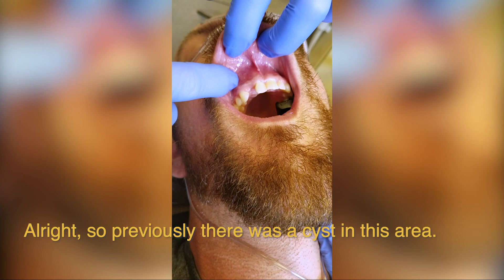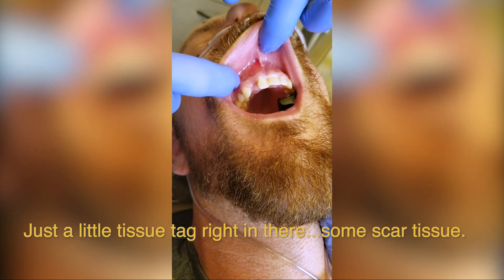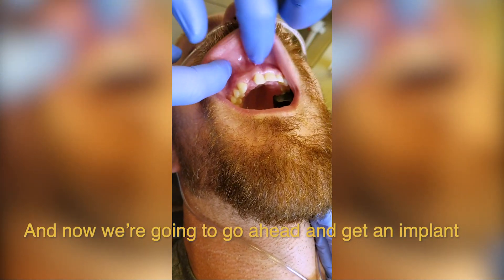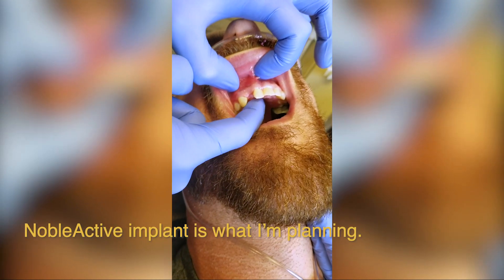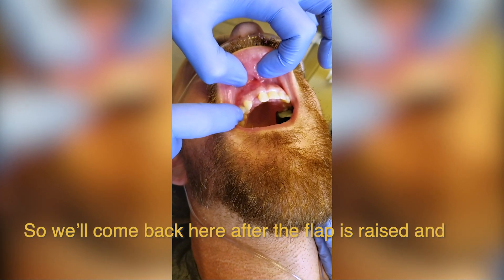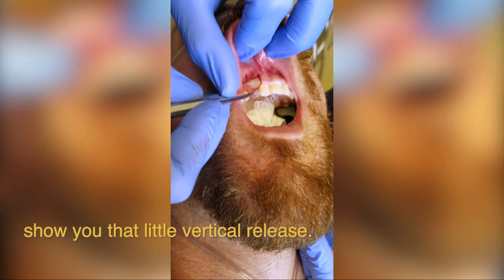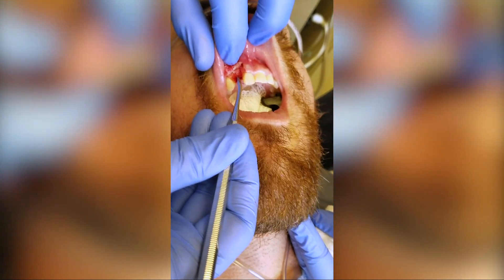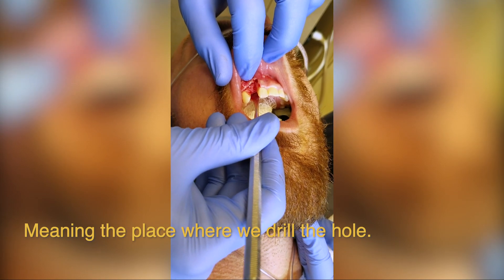Previously there was a cyst in this area — you can see that things have healed quite nicely. Just a little tissue tag right in there and some scar tissue. Our surgical site looks great with tons of bone, and we're going to go ahead and get an implant in that spot. This looks like 3.5 by 13 — a Noble Active implant is what I'm planning. We've raised the flap here, with a little vertical release. Lots of bone. We're going to place an implant right in this area and I'll show you the osteotomy site — the place where we drilled the hole.